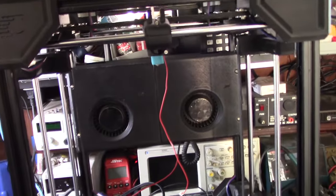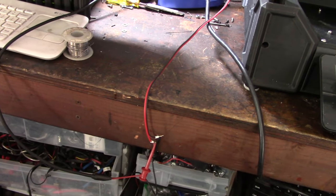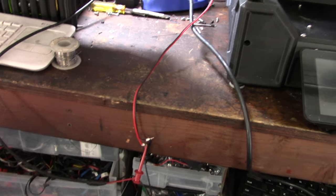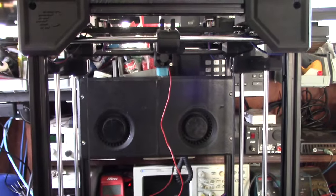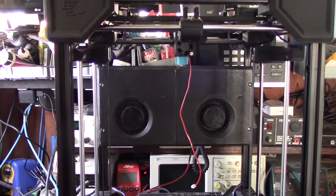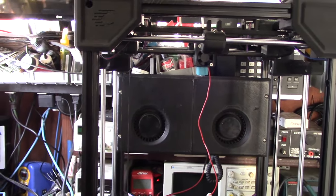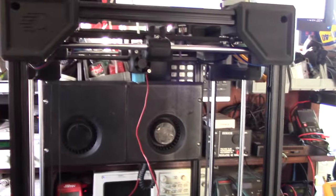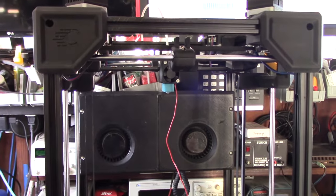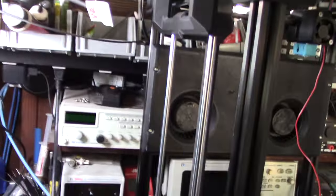All right, I've got the fan box mounted. My thought is I'm going to have this run off one of the extra hot end outputs, because this thing actually pulls about 650 milliamps which would definitely overdo the fan output. The fan output is not driven by a MOSFET — it runs directly off the processor, off a pin on the processor. These are pretty big 120 millimeter fans, so that would overdo the pin and you could fry the processor.